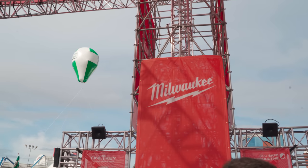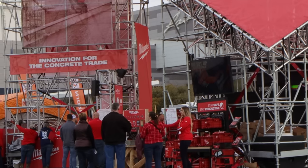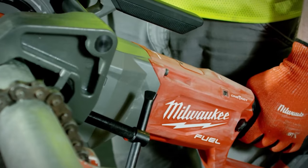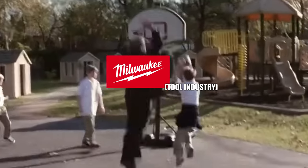Milwaukee Tool has a reputation for its commitment to the trades, especially the mechanical trades. They also have a reputation for being disruptive within the tool industry. Well, they're doing it again.